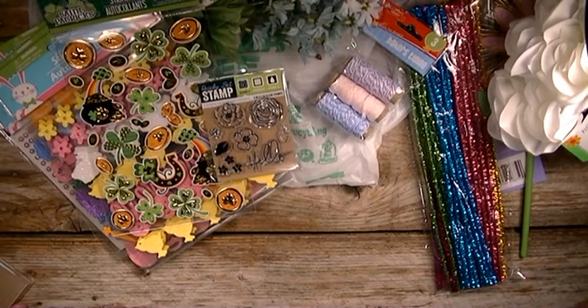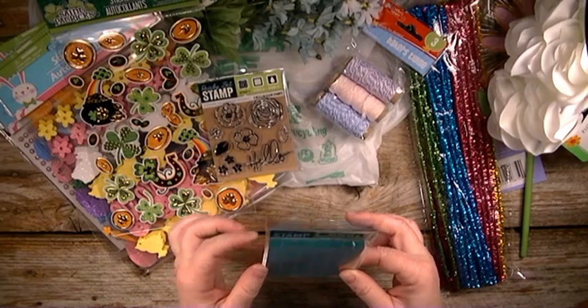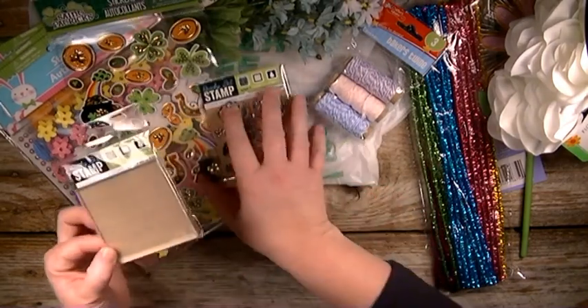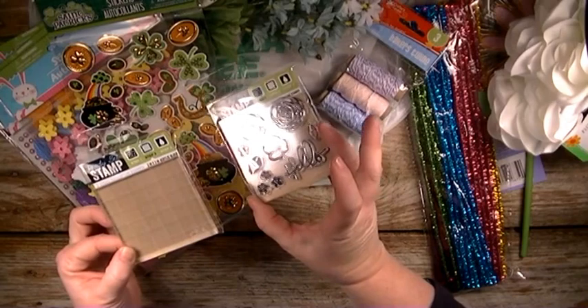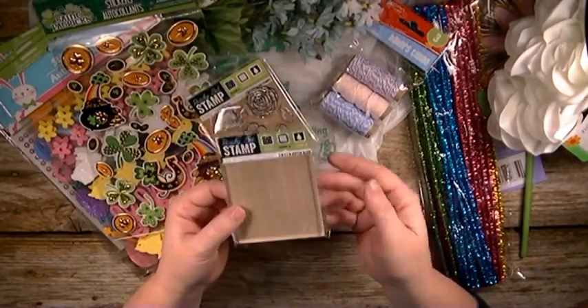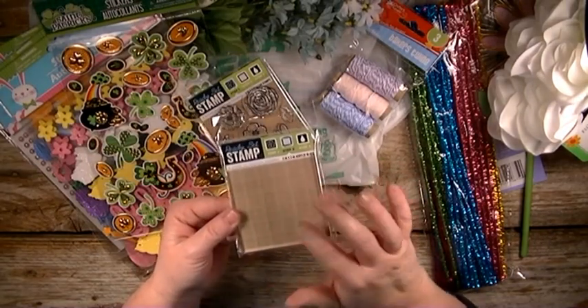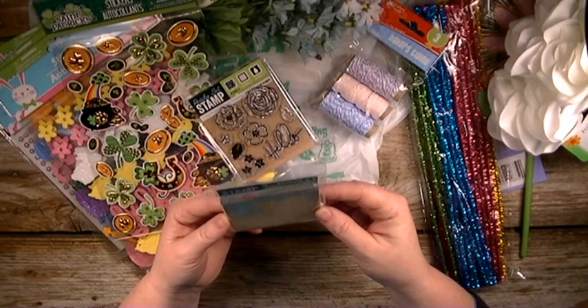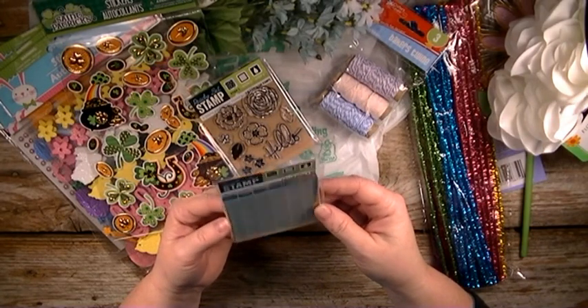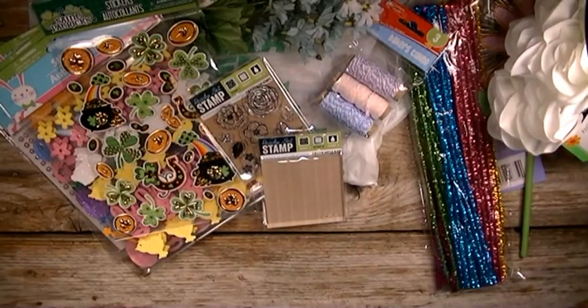But today when I was at the Dollar Tree I went to, I found the acrylic block for these stamps, which was awesome because I don't have one and it was only a dollar. So any of the stamps that I have that are clear and will fit on here will be perfect. This is just a three by three acrylic block. So there was my Dollar Tree haul.